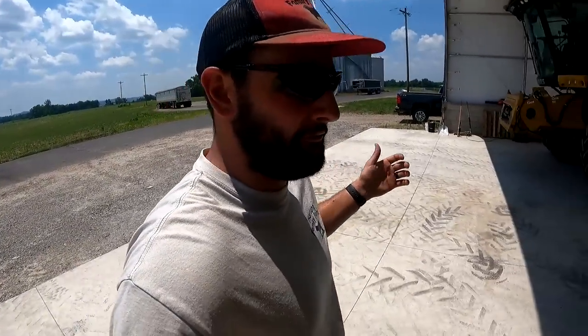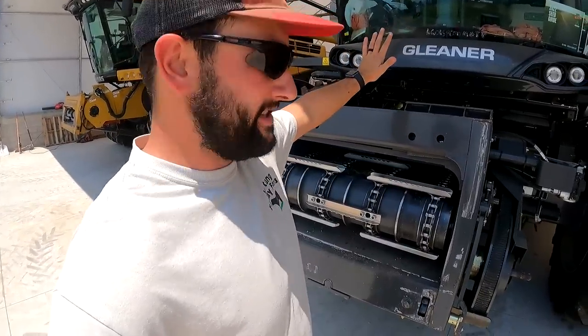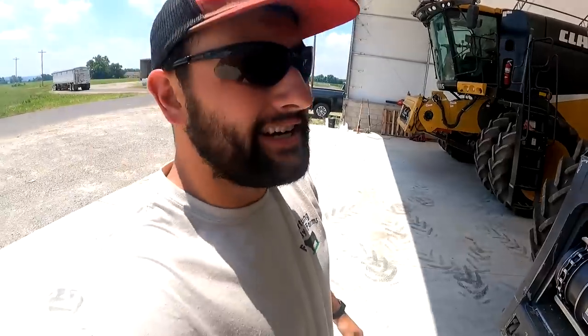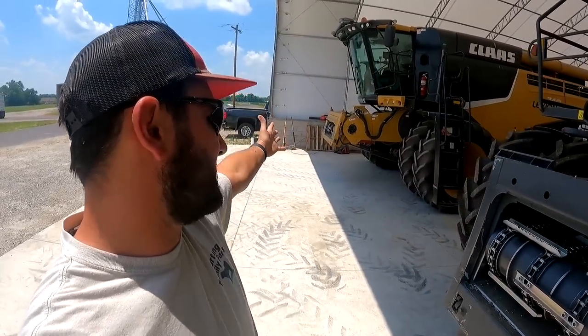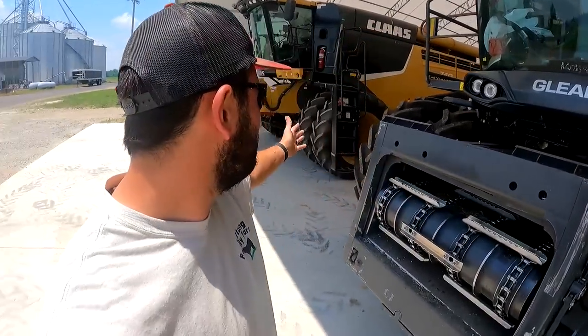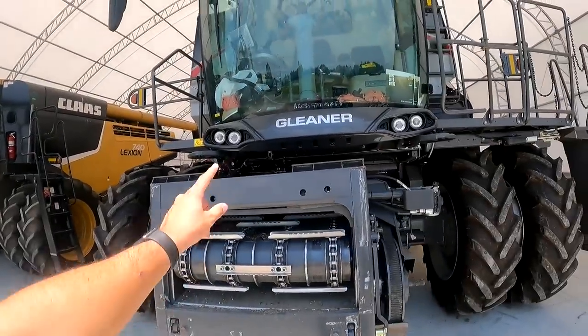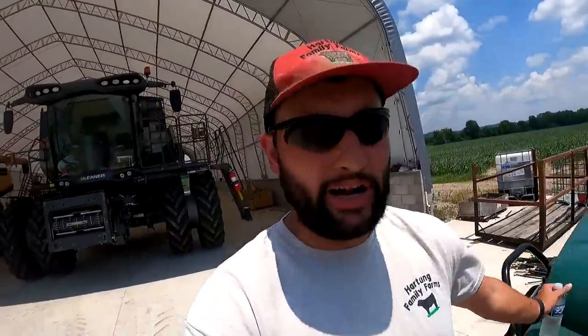Gleaners are definitely interesting — I've talked about them before. They're a transverse rotor machine. A normal rotor machine takes the full width of the feeder house and runs it through a rotor going this way. The Gleaner takes crop in the side of the feeder house, has a rotor going lengthwise, then spits it out the back. It's kind of a hybrid between a conventional machine, which has a cylinder that threshes, and a walker that separates. It uses a cylinder that's the full width of the feeder house and two rotors to separate grain from chaff. That's a sharp-looking machine.